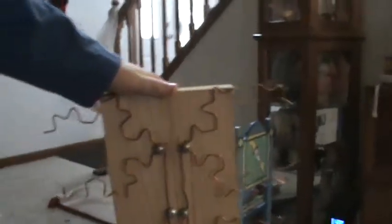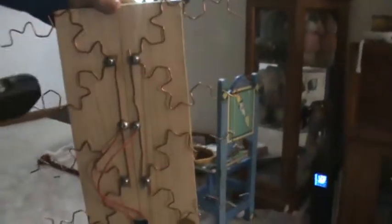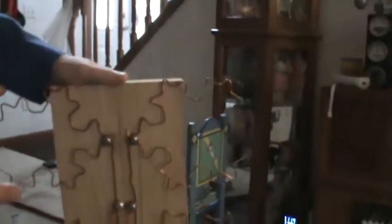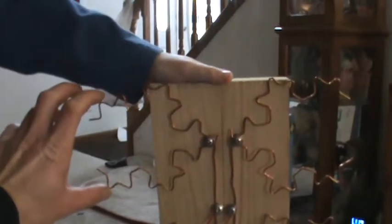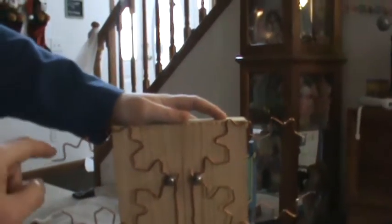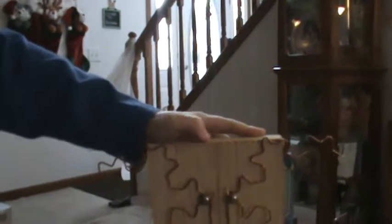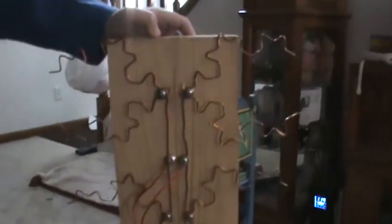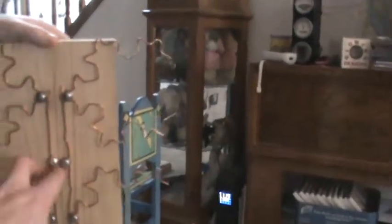We've got four antennas — one, two, three, four — with eight edges: one, two, three, four, five, six, seven, eight. From here to here is about four and a quarter inches. Each straight line is roughly a half inch, and these are roughly 60-degree corners. We've got each side hooked up, and then we have wires here that plug straight into a coaxial cable.